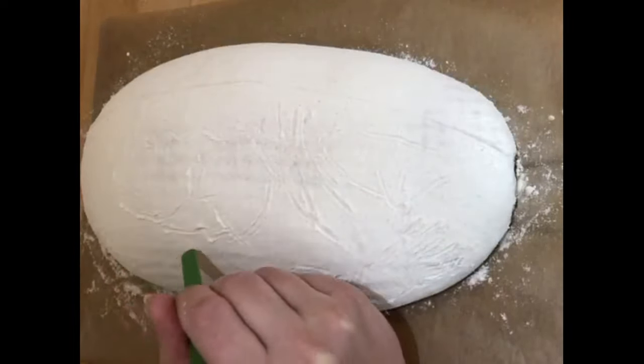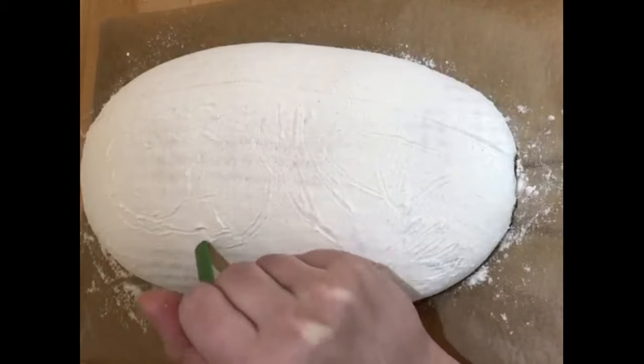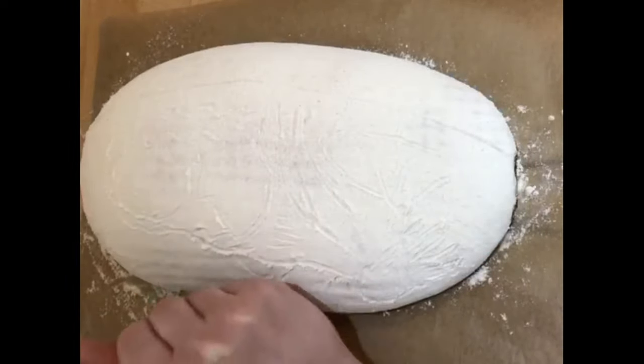To create intricate artwork like Rosie's doing here, the dough is really important. This dough has been overnight proved in a refrigerator. The cold dough makes it so much easier to cut.